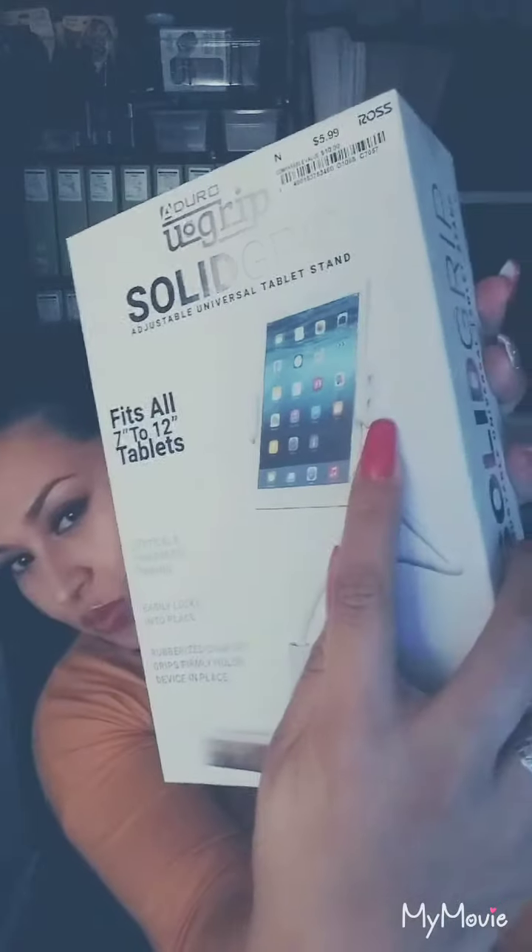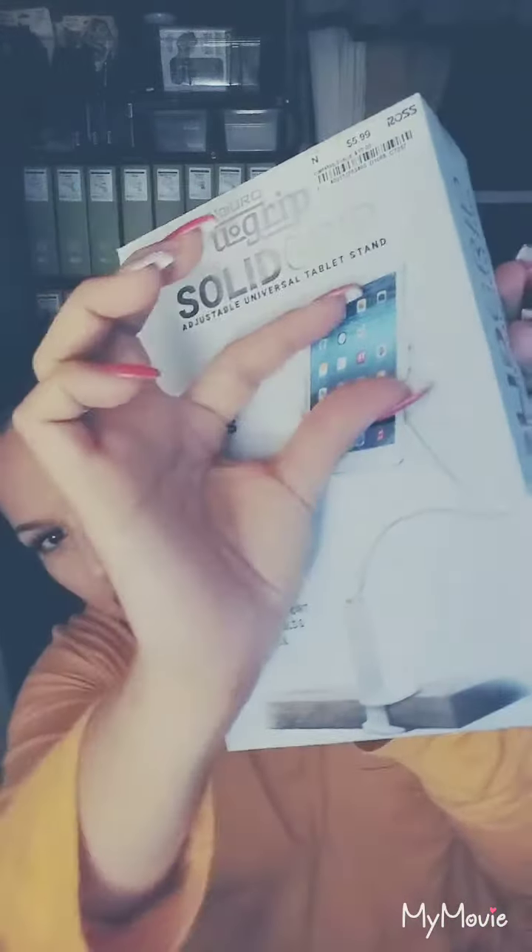There are these two tiny little holes right here on the side, so if you have your cell phone long ways and the end is right here, it makes it great because you can go ahead and stick your charger through those holes and still charge your device while you're using it. I personally love it — I give it a thumbs up. Definitely worth the $5 because it holds my tablet and makes it great for making videos.